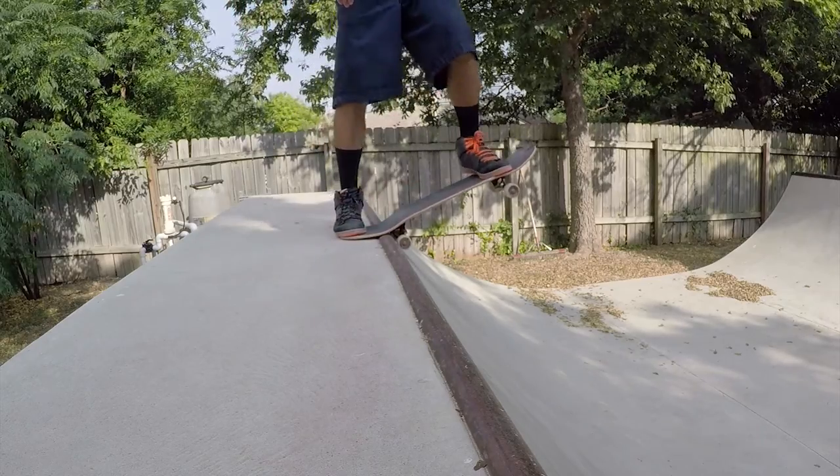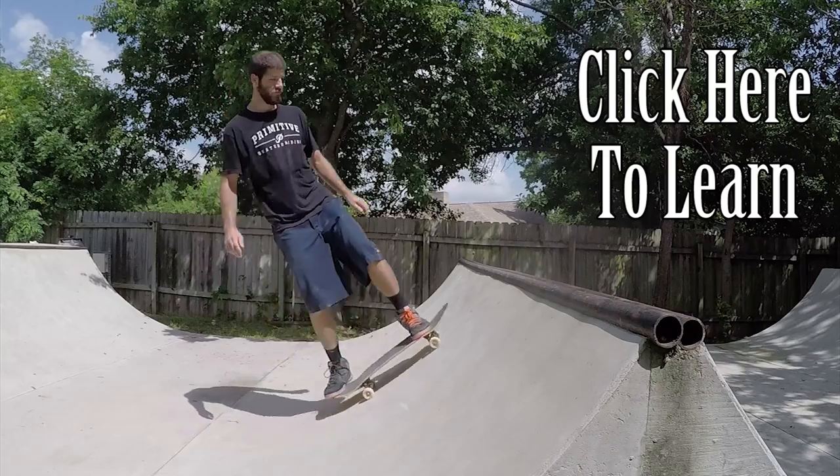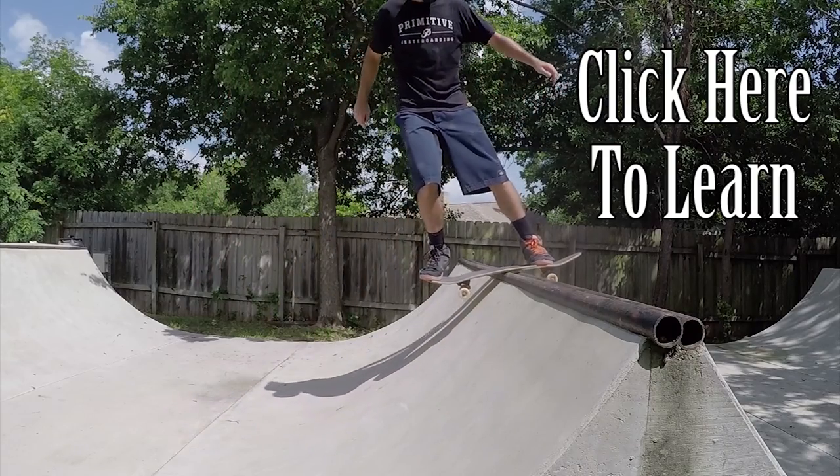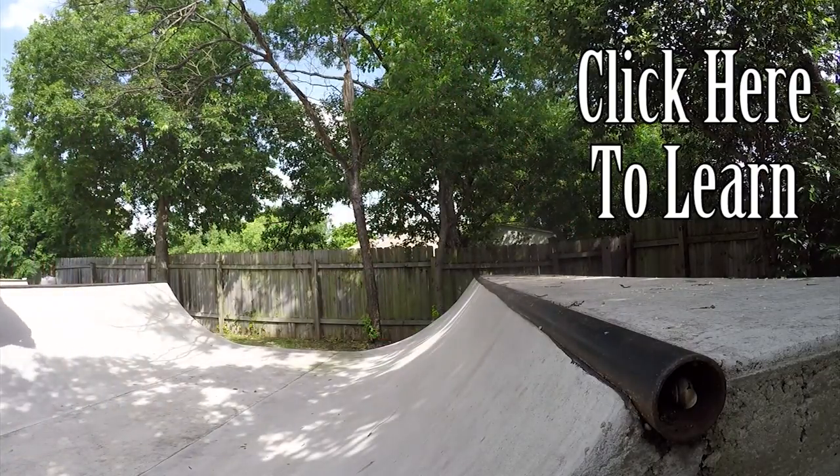Before learning it, make sure you're already comfortable dropping in and just riding fakie in a mini ramp. If you already know how to do rock to fakies, it'll make it a lot easier for you to approach the opposite side of the mini ramp with the right amount of speed to do a fakie tail stall.